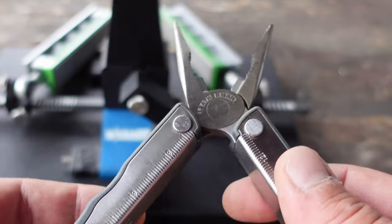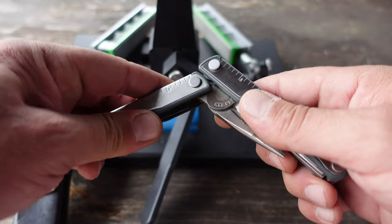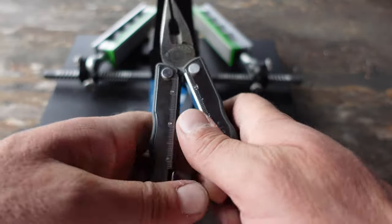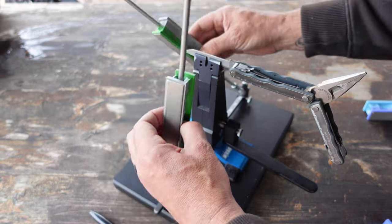I have other multi-tools for other purposes — whether it's something I would keep in my camping kit, or something I would keep specifically in my fishing kit. When I was a young boy scout I had a Swiss army knife, and that was also a type of multi-tool.